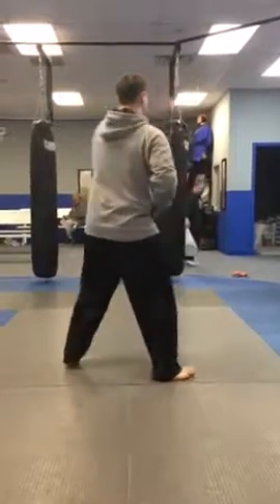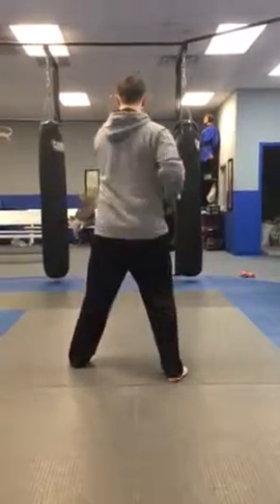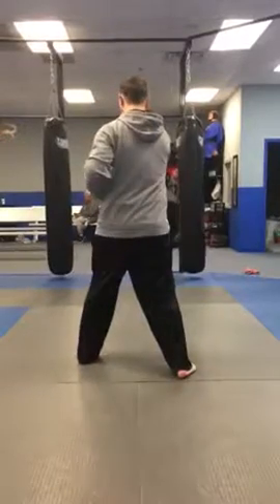Stack, turn, stop block, punch, punch, kick, punch.